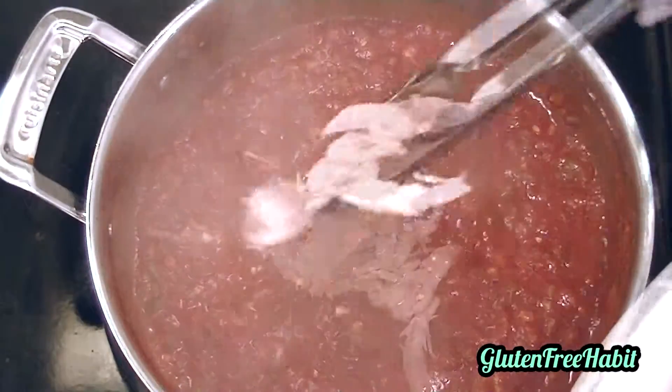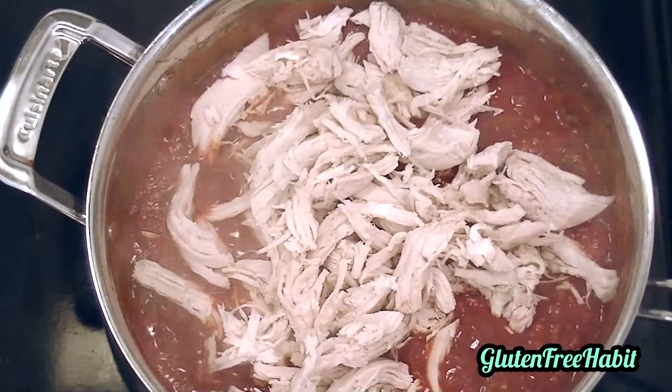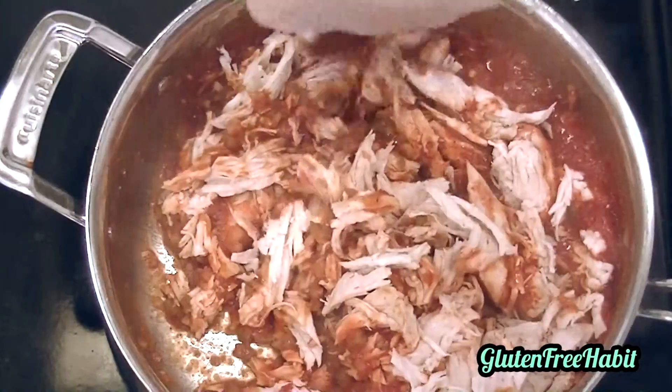Now add in your shredded chicken. Stir the chicken in and let that simmer for about 5 minutes or so just to get the flavors all blending together.